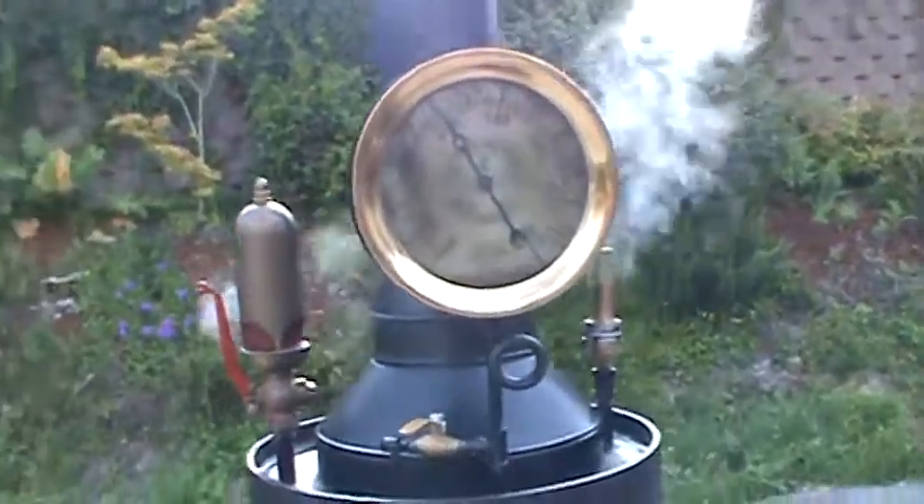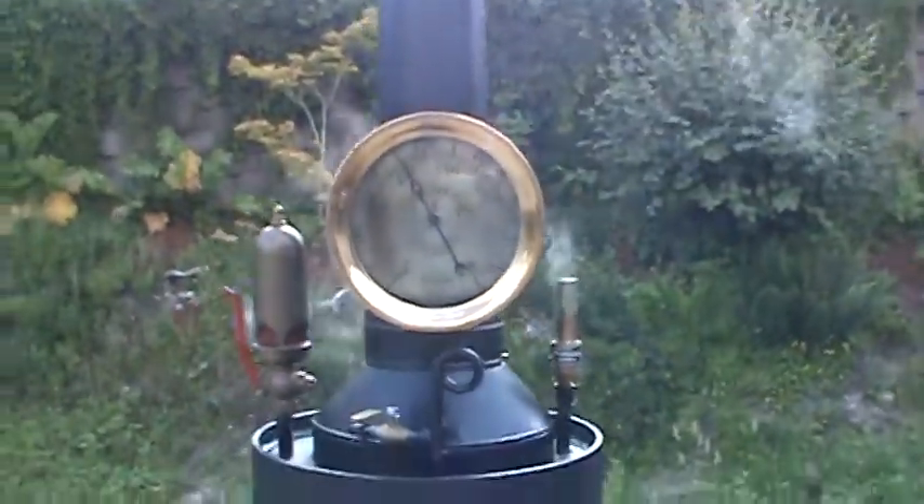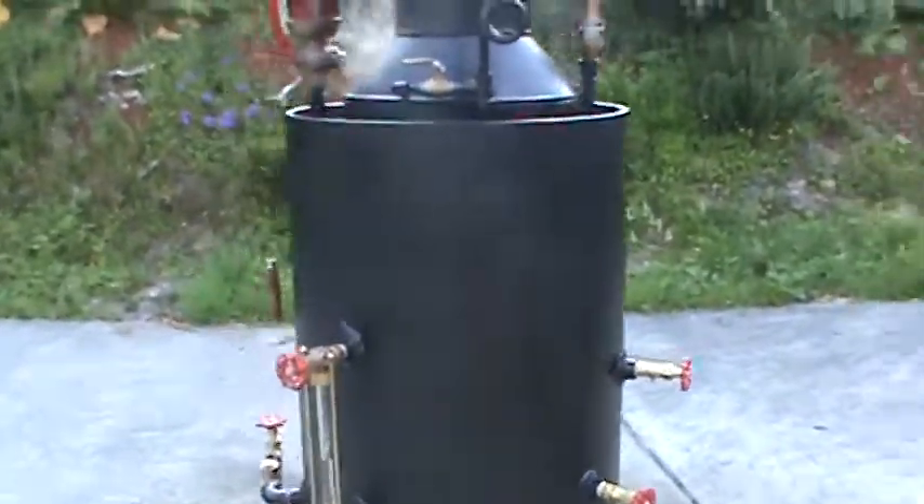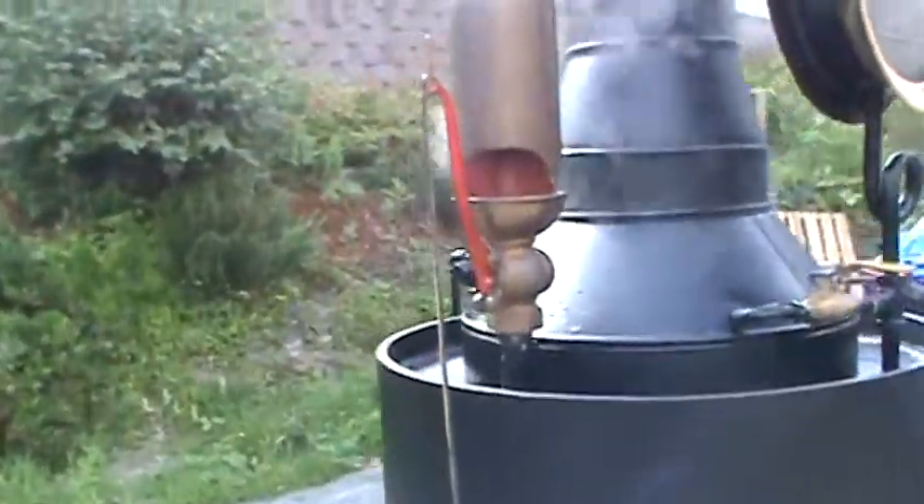Look at this gauge — monster. That was a real find. Here's the whistle — blow that. Turn down your volume.